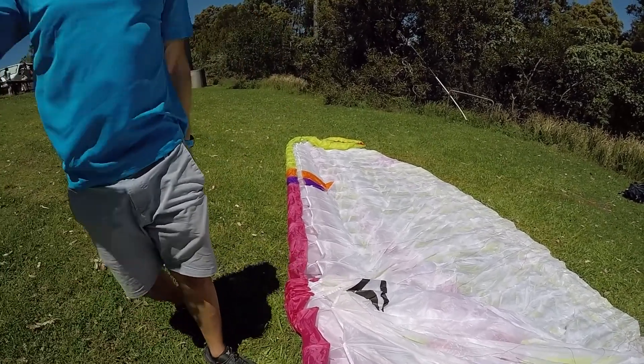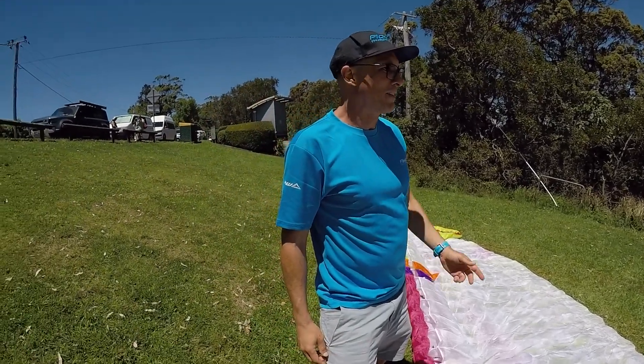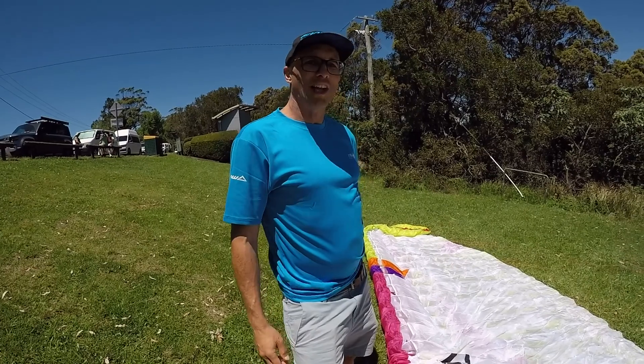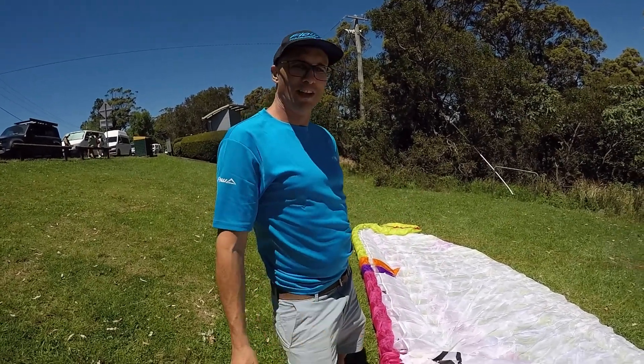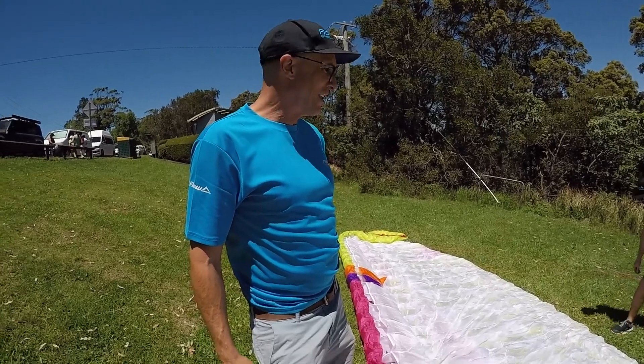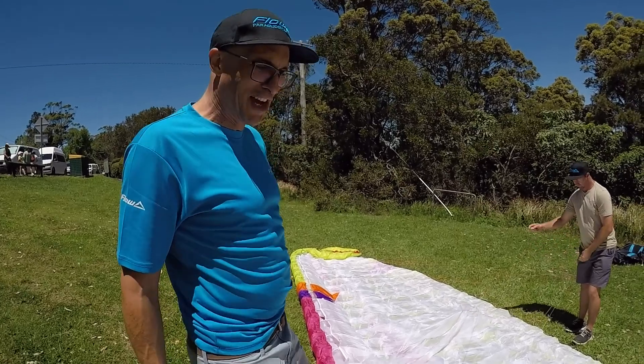Jonny's been flying this glider. He's a very well-known hang glider pilot, he's been flying paragliders before, and he loves to fly the big glider — and keeps up with all the hot guns flying two-liners.